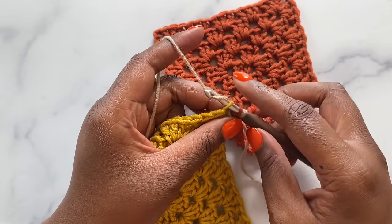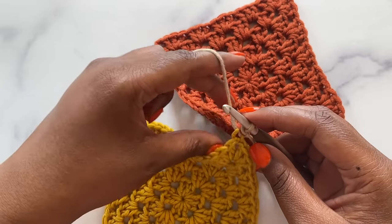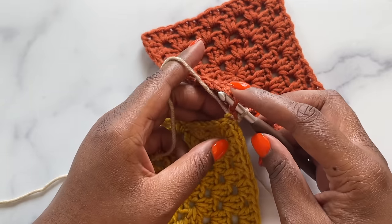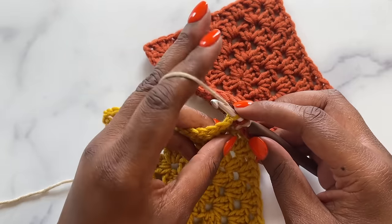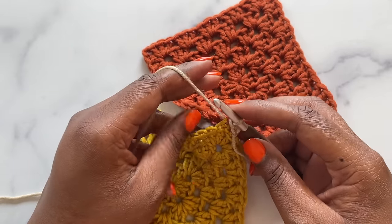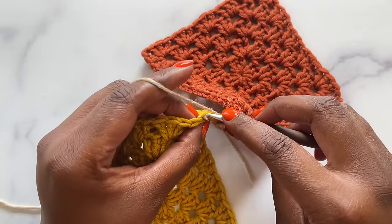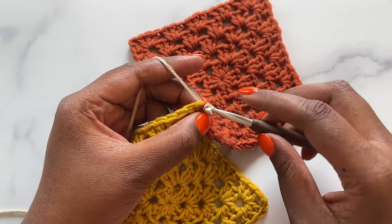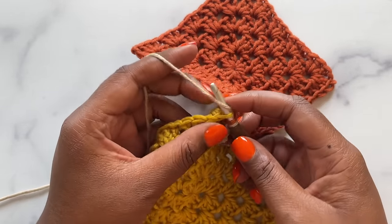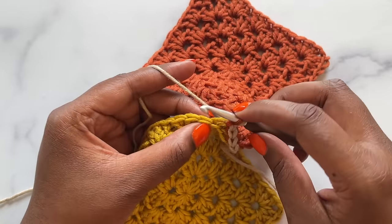Yarn over and pull through all the loops on your hook gently and loosely for a slip stitch. Then find the next stitch on the right square — just the inside loop, inserting from front to back — and find the same stitch on the left square. Keeping the working yarn in the middle of the squares, complete the slip stitch. It's imperative to make sure that your slip stitch seam is worked loosely. I'm using the same size hook as I used to make my squares, but if you're concerned about your tension, go up a half or even a full hook size. Repeat this down the length of your seam.